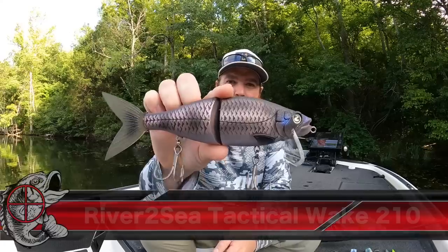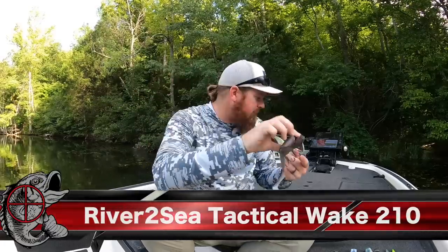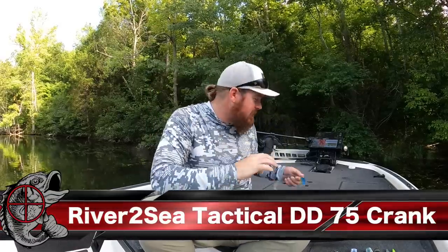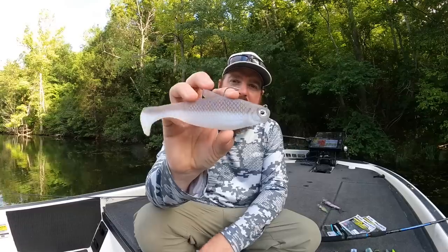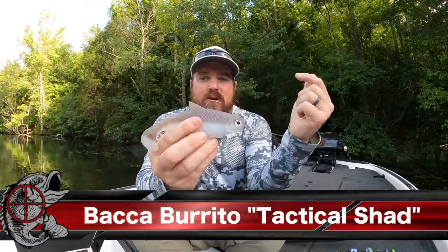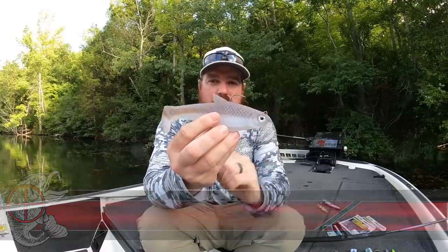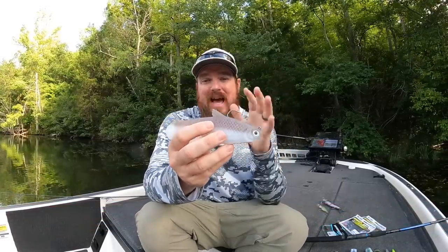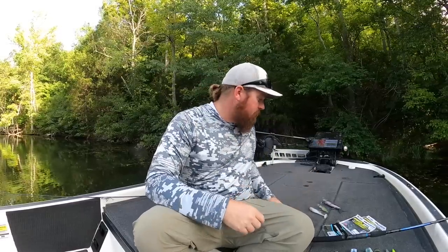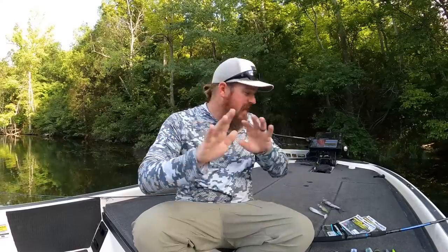We came out with the Tactical Wake 210, a full-size wake bait. We came out with six new colors in our Tactical Crank — it's been a long time coming, we needed to update and add colors to help that bait be more universal around the country through more of the year. And then we partnered with Mike Bucca on the Baca Burrito. We created the Tactical Shad color, which is an amazing blend of electric shad with a Tennessee shad to it, and it's just been an amazing fish catcher for us.